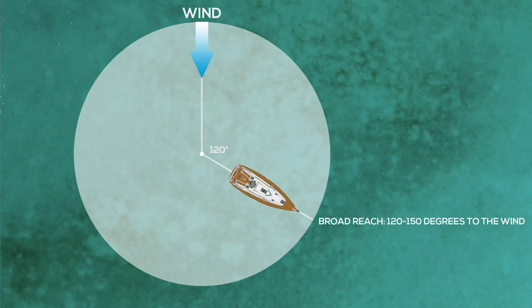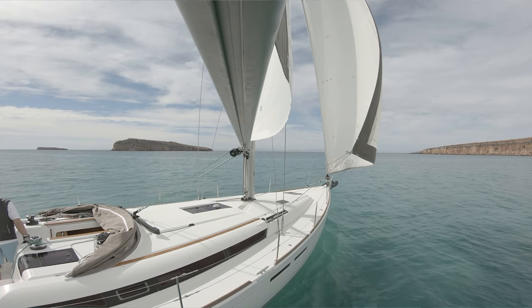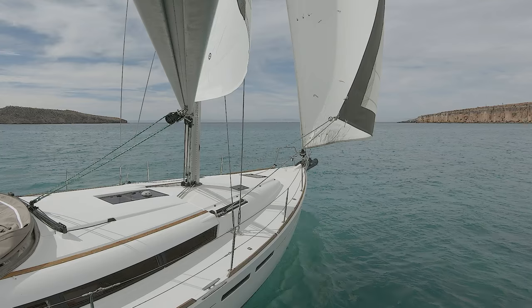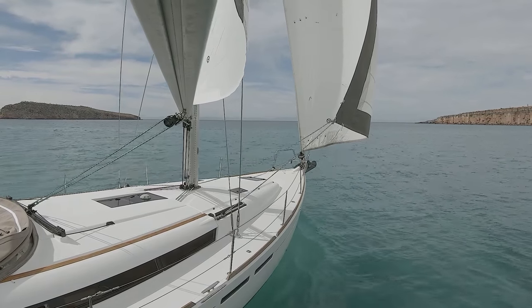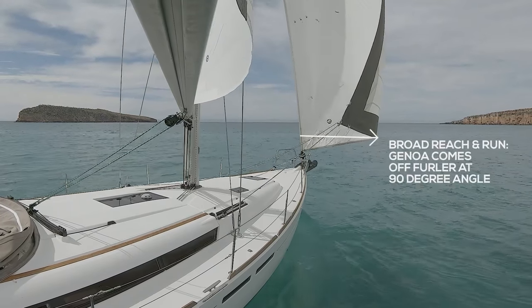After this we go to a broad reach and a run. A broad reach is about 120 to 150 degrees from the wind. You'll notice that your sail trim on a Genoa is very similar for a broad reach and a run. What we're looking for is the Genoa to come off the furler at a 90-degree angle. Some folks will over-ease it — as you ease out that jib sheet, the Genoa has a tendency to start going in front of the boat, which actually reduces the slot where the wind can catch the Genoa. So the Genoa should be coming off at a 90-degree angle from the furler.